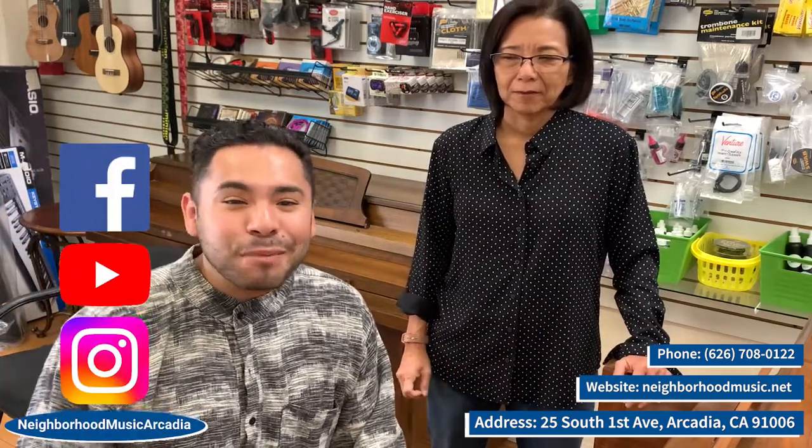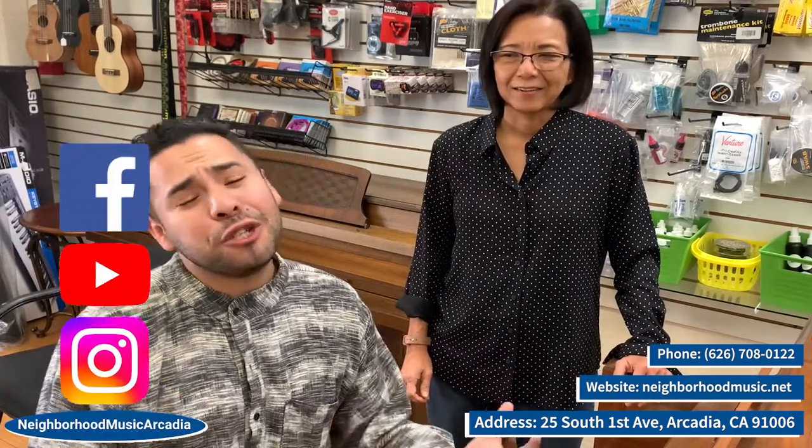You can call us at 626-708-0122 or find us online at neighborhoodmusic.net. We're located in lovely downtown Arcadia at 25 South First Avenue, right across from the Credit Union. You can also find us on social media — Facebook, YouTube, and Instagram at neighborhoodmusicarcadia. Thank you so much. See you soon. Bye-bye.